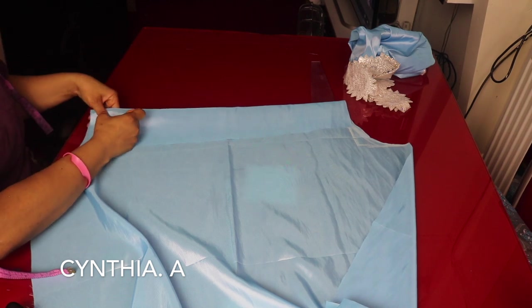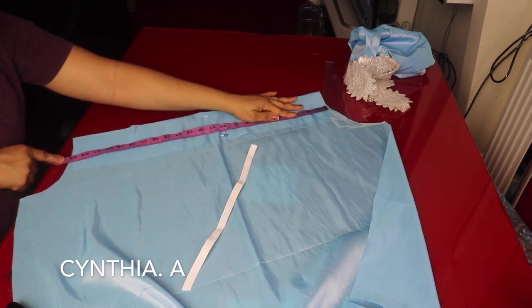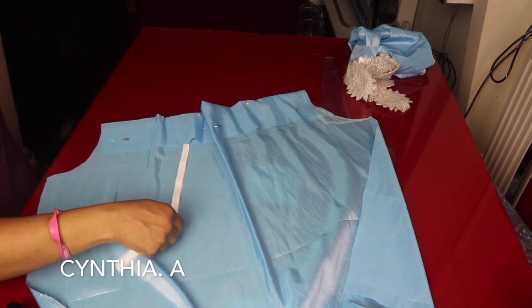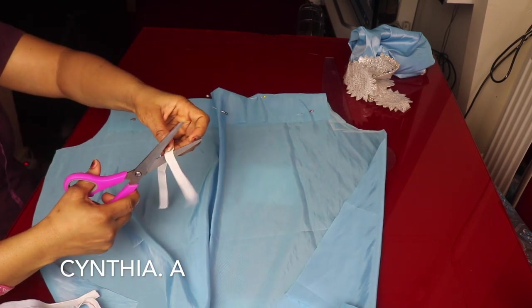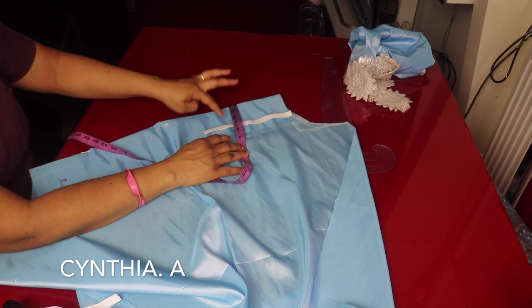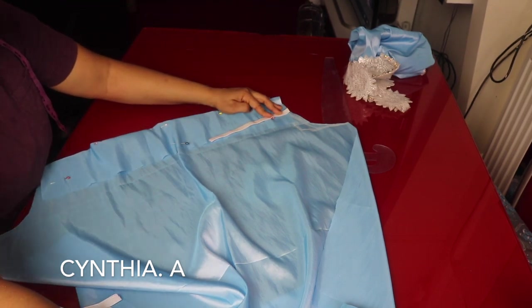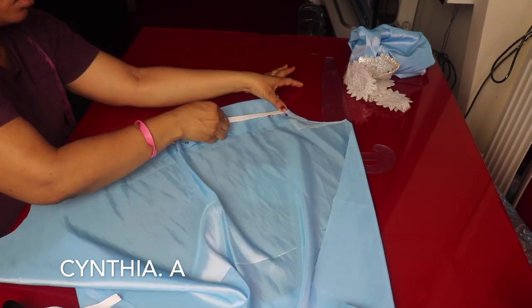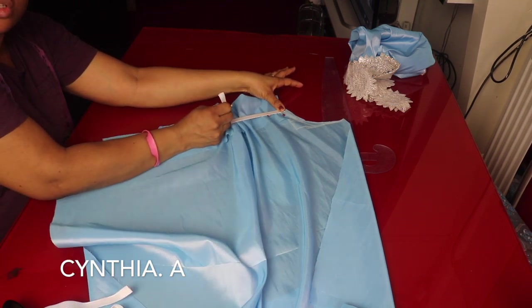I'll pin it first before I bring out my elastic. The sleeve around is about 22 inches so I'll use 8 or 9 inches — I'll cut out 9 inches of elastic. From the upper part I'll go down 2 inches and stitch the elastic there. I'll sew it on the wrong side and run a stitch on top of the elastic. As I'm stitching it I'll pull it to create that smoky and gathered effect.